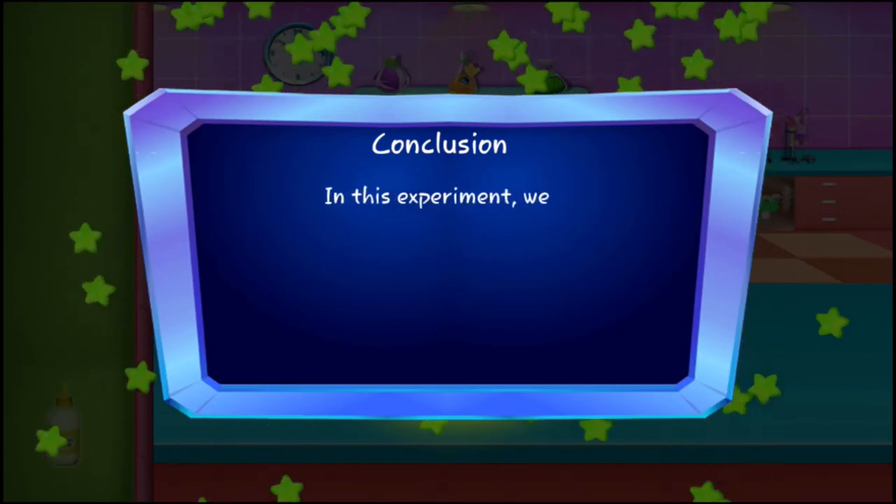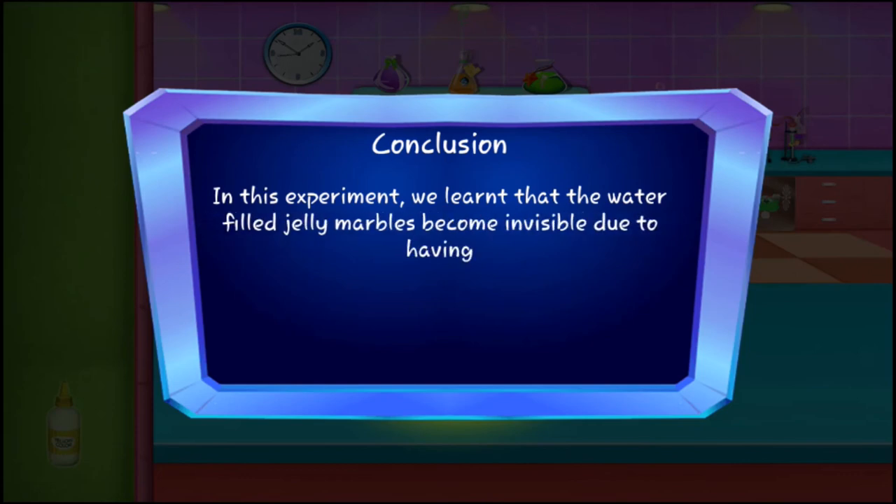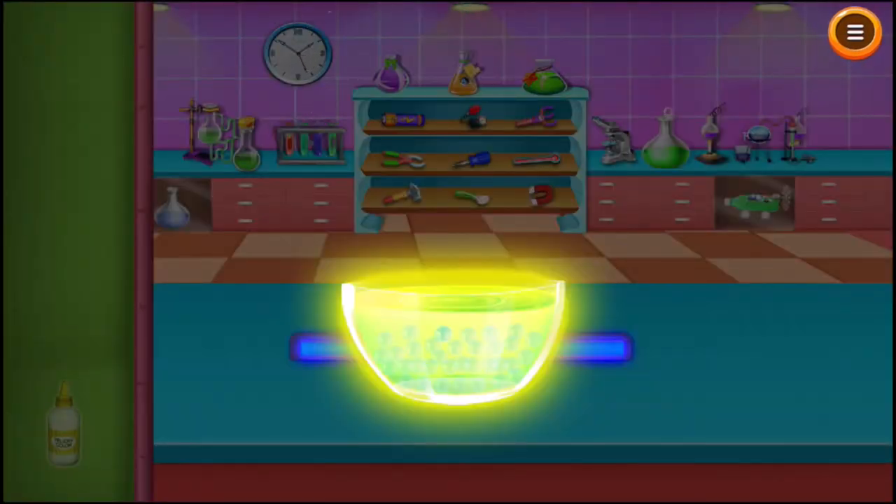In this experiment, we learned that the water-filled jelly marbles become invisible due to having an identical index of refraction with the water in the bowl.